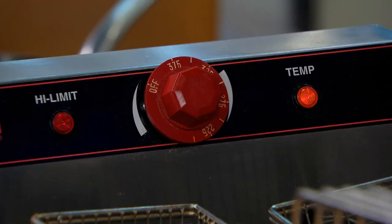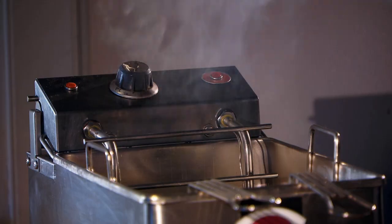Finally, high heat essentially wears out your oil and causes quick breakdown. So don't crank up your fryer right before service thinking you're going to reach temp faster — you're not. Don't overheat your oil. Fryer oil performs best and lasts longest at 370 degrees, so keep it there. If your oil is smoking, it means it's probably been compromised from water, salt or high heat. So if your oil is smoking, it's time to change your oil.